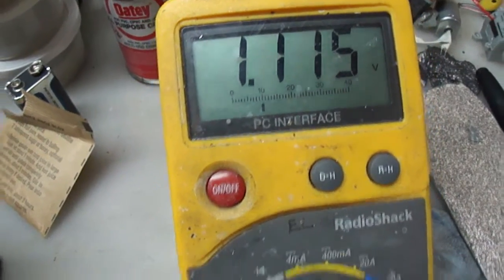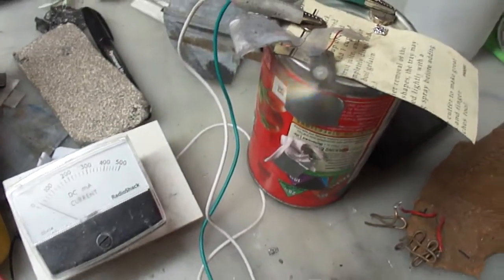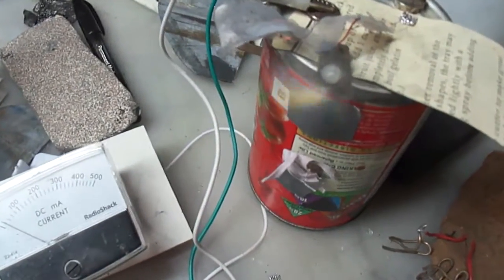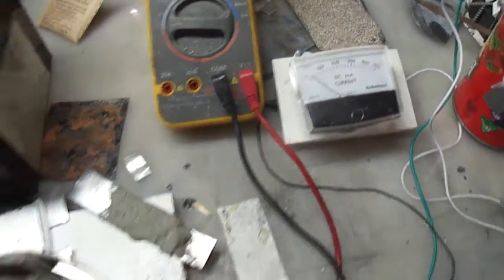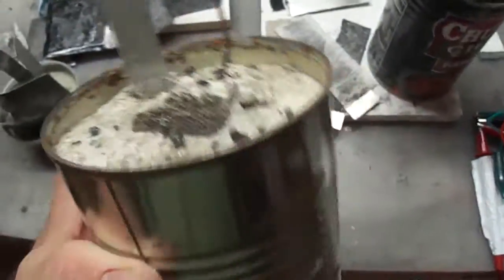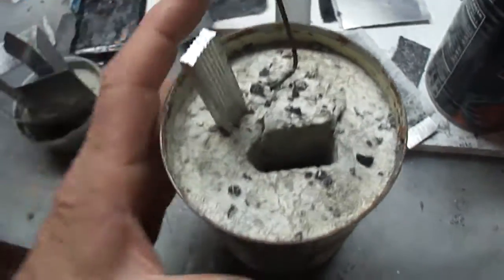We're down to 1.1 volt and it's dropping slower. So forming this thing up is allowing it to stay much longer than you would expect. This thing seems to run for a long time. Right here is proof that the copper and the aluminum don't erode — this one still works and the copper is still fine, barely any patina on the copper, hardly anything on the aluminum. And it's encased.